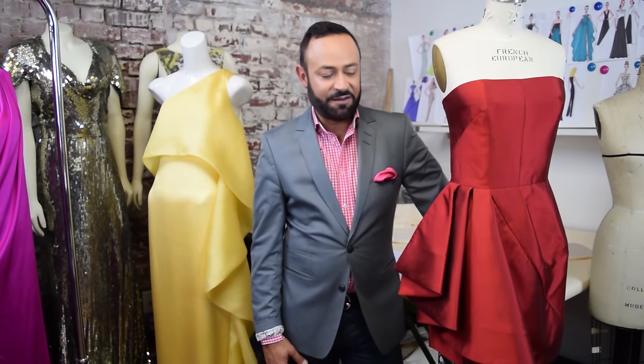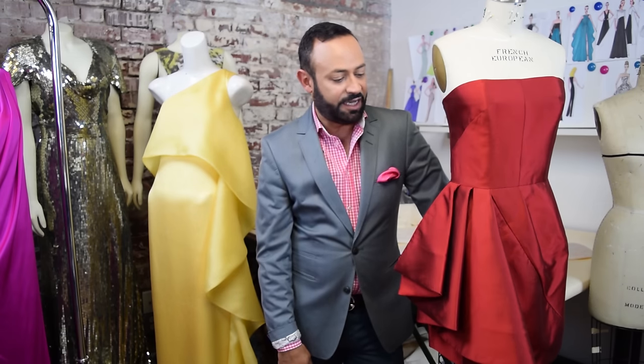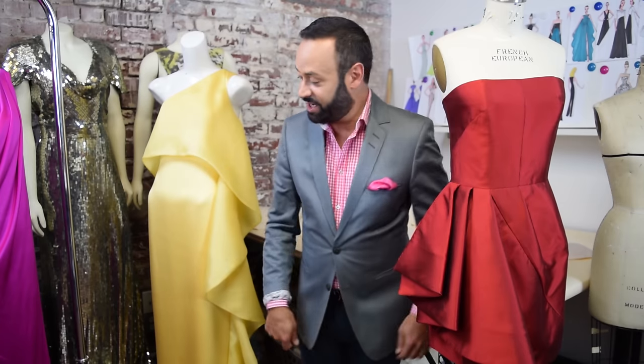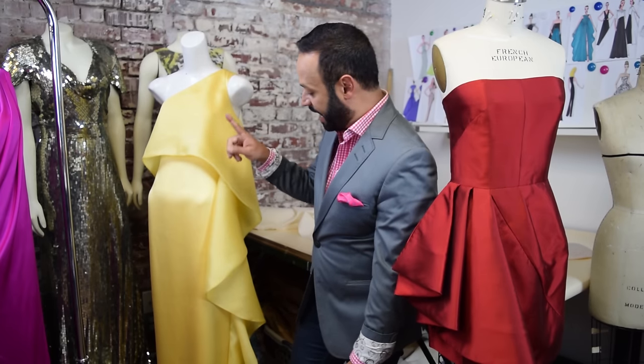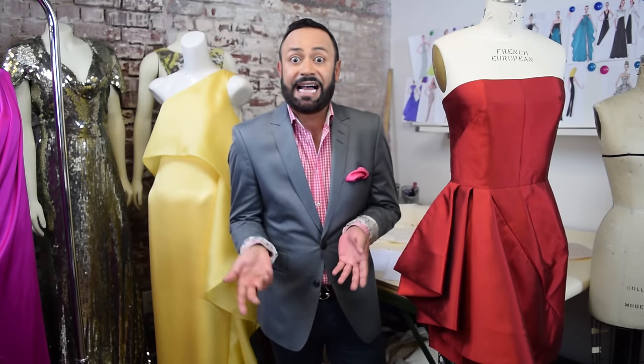Here I am flanked by two cascade goddesses — two examples from my Nikolaki line. Here's one in silk zebelin; you notice the cascade drape right here in the bottom section. And then I love doing a cascade drape that's very dramatic, and this is in the silk satin organza. You notice the cascade — this is very typical of what a cascade drape is.